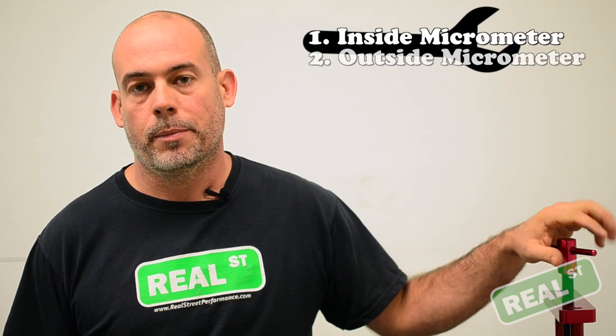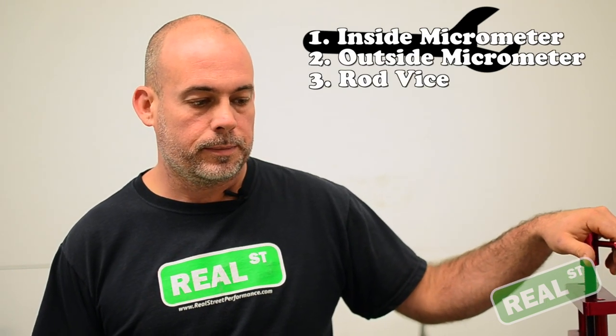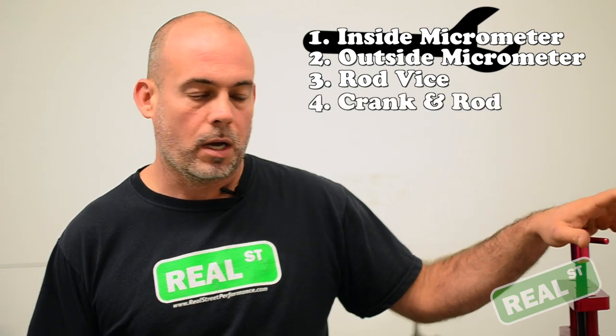There's a few things you'll need: an inside mic, an outside mic, preferably a rod vice, and your crank and your rods.